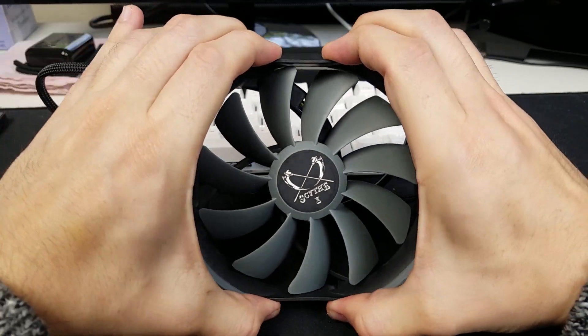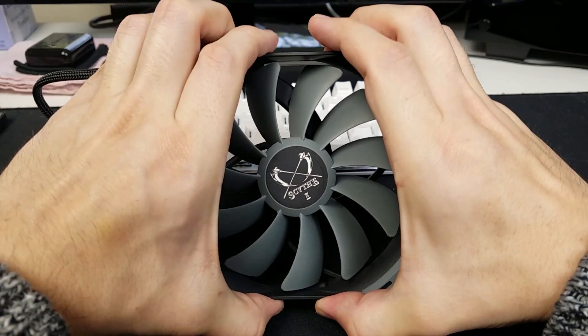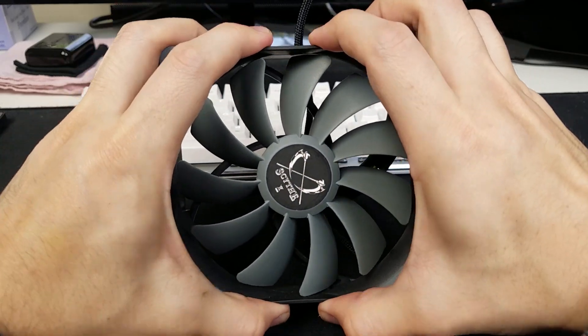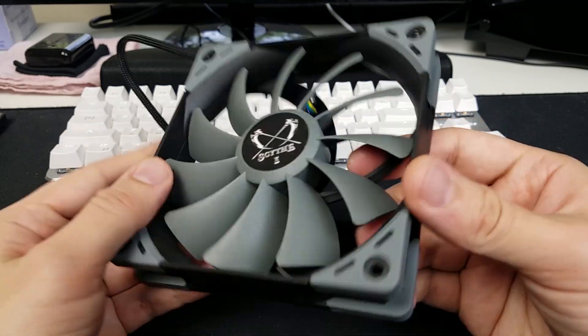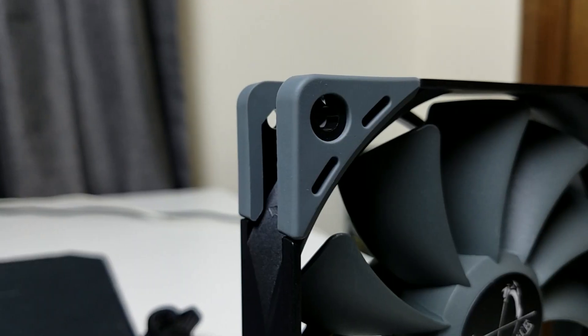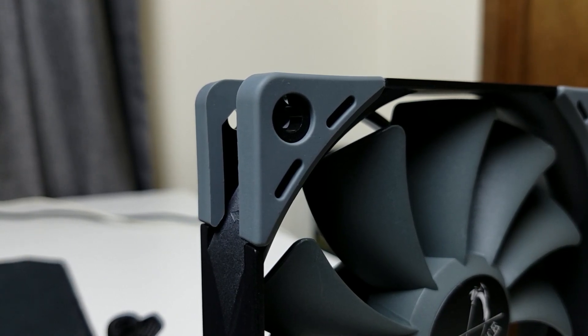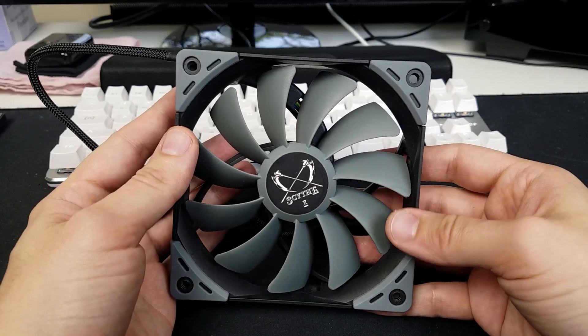Pretty reasonably sturdy frame. It takes a considerable amount of effort to get this to really flex at all, and for that amount of effort, with this being just installed in a PC, I seriously doubt you're going to encounter durability issues there. We've also got these nice gray rubber stoppers on each of the corners, just to make for a cleaner installation and sealing and make sure that there are no vibrations transferred into the case.